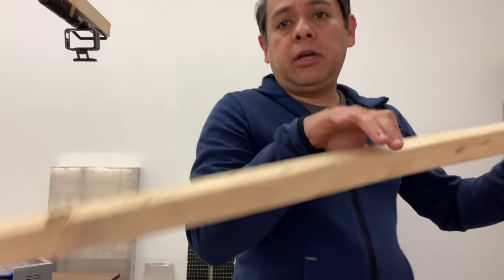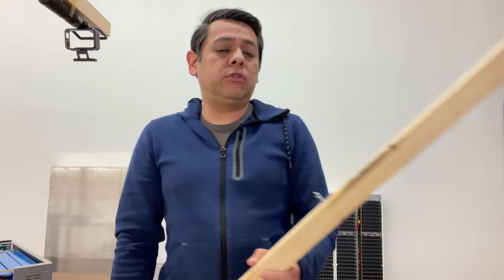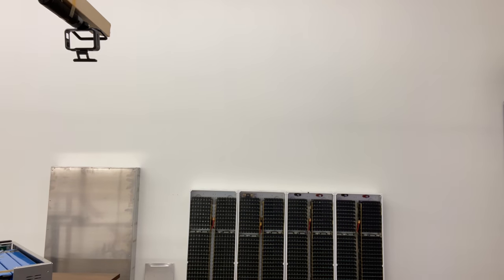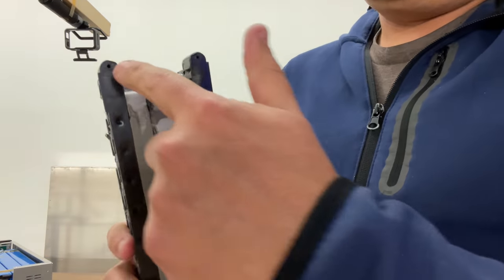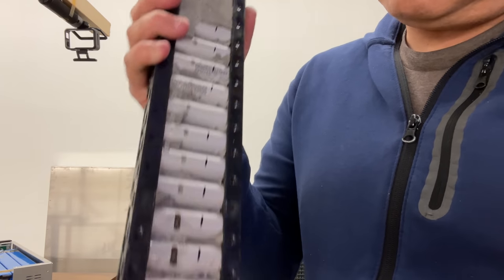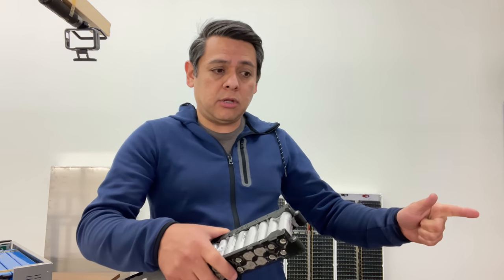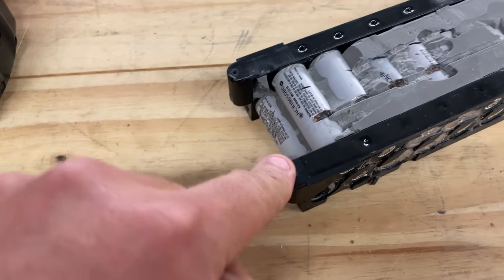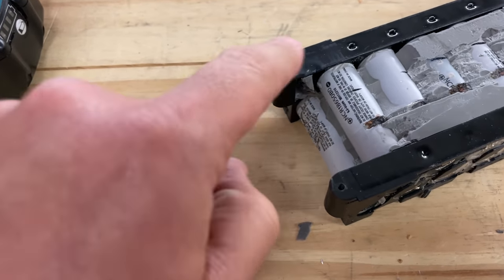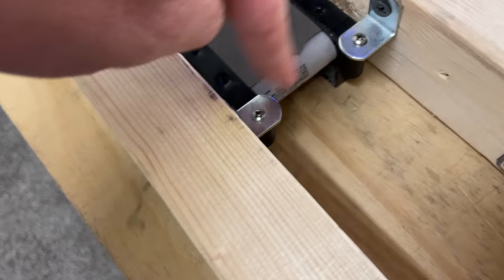Let me introduce you guys to my friend — this guy here is called Leverage. What you have to do is use two boards and use some leverage to screw a couple boards in here. These battery packs have some screws in here, and then you can very easily spread them apart. Do you guys see these two holes here? There's one on each corner of the battery. So what you have to do is use those same screw holes to put some screws.